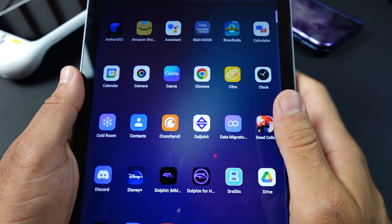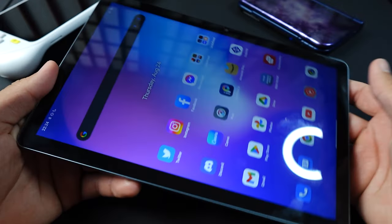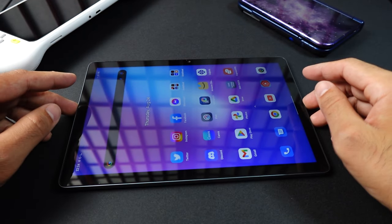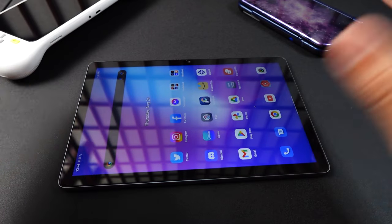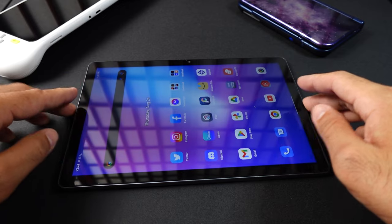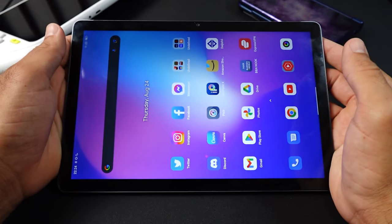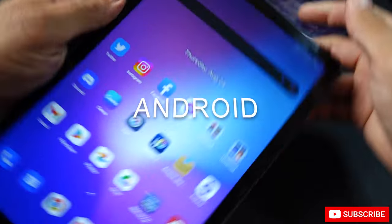Since this is a tablet rather than a handheld, there's not a lot to say about button feel or stick travel — it's just going to feel like a giant phone. What I can say is it feels very good in the hand, it's nice and light, the screen looks really good, and the 16 by 10 aspect ratio is one of my favorites. It's great for modern games and also very good for retro games because of that taller screen.